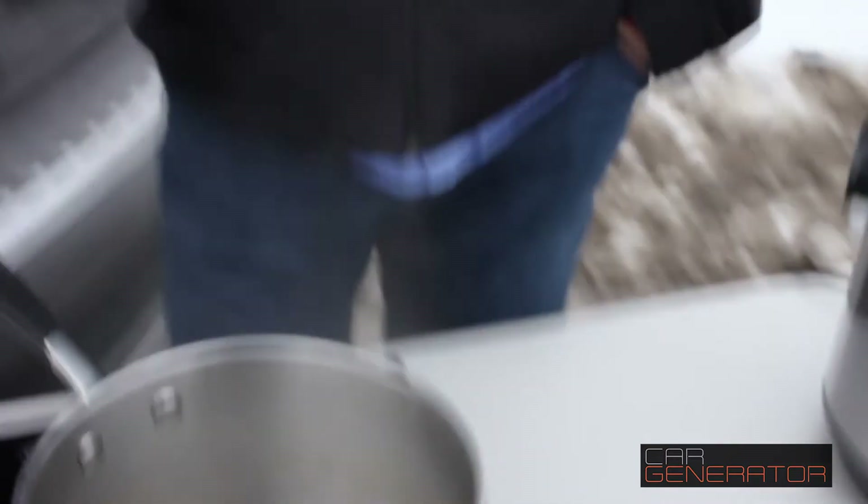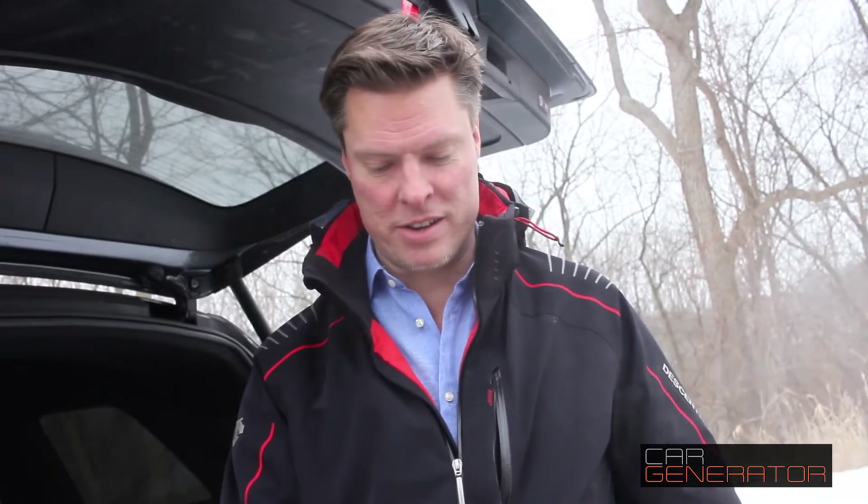We can cook pasta, we can heat soup, we can cook dinner, we can fry eggs, we can fry bacon — we can cook anything you can think of on this kind of induction cooktop from your car. Isn't that the coolest thing?